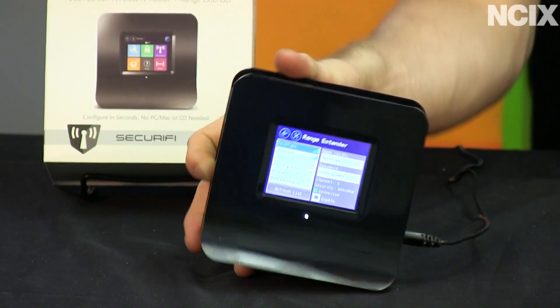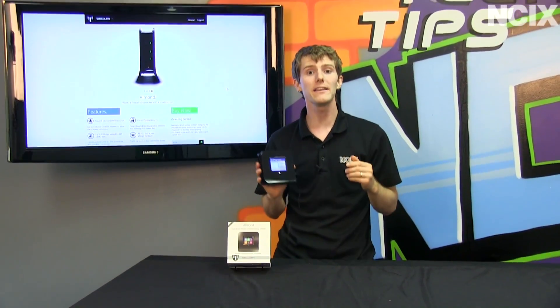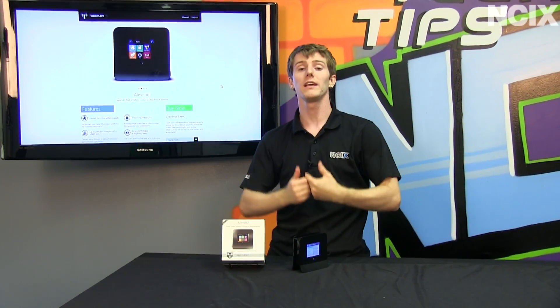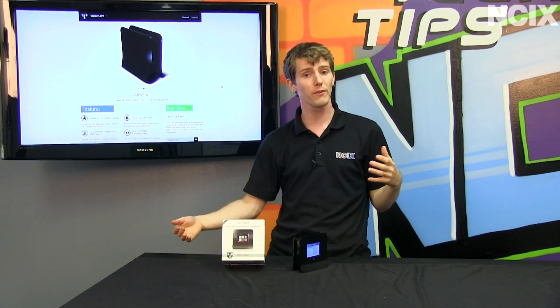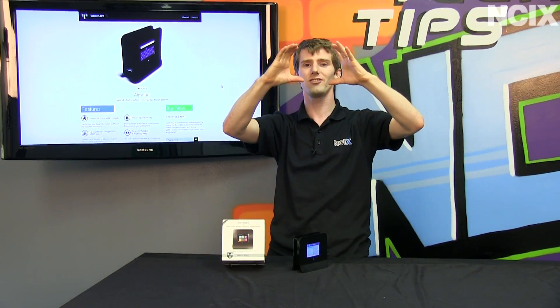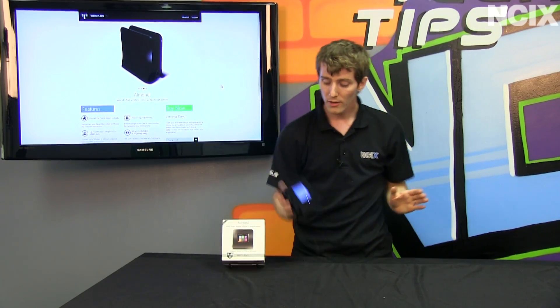Important tip: whenever you're using a range extender, whether it's this one or some other one, is placement. You don't place a range extender right at the very edge of your wireless reception. You place it well within where you have a decent signal, but still a little bit further away from your wireless access point or router, so that you are extending that range a little bit beyond. You don't get to just put it right at the edge and effectively double your range — it doesn't work that way.